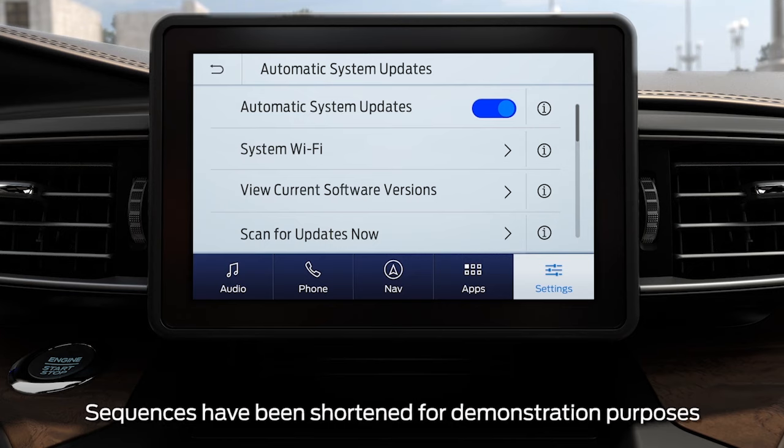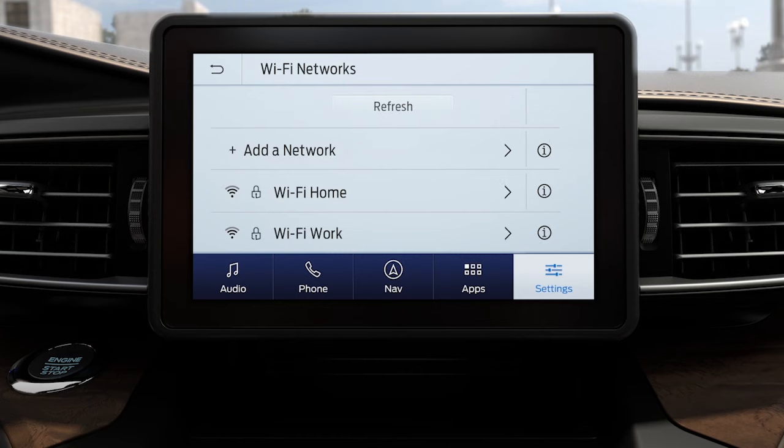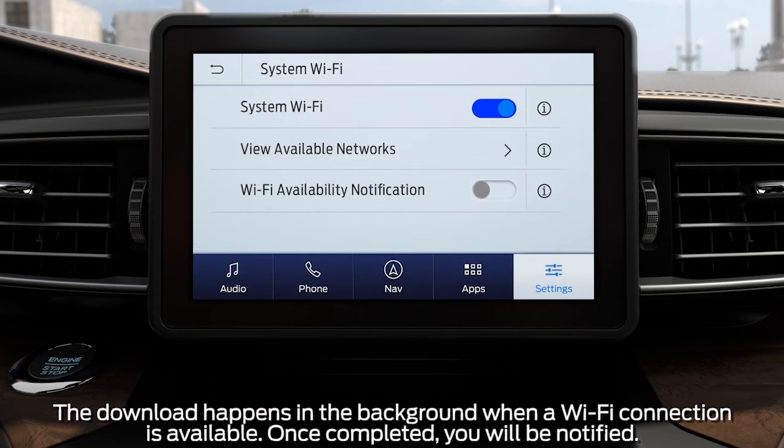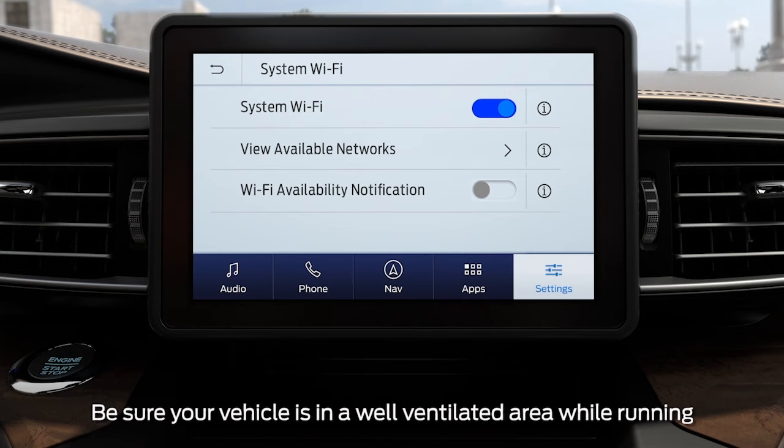To connect to a Wi-Fi network, first touch System Wi-Fi, then view available networks and choose the network you want. You may have to type in a password if it's a protected network. Once you activate a Wi-Fi network, you can also opt to turn on Wi-Fi available notifications, meaning any time a Wi-Fi network is available while your vehicle is parked, you'll be notified.